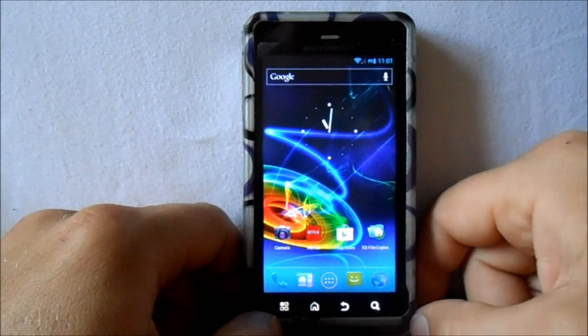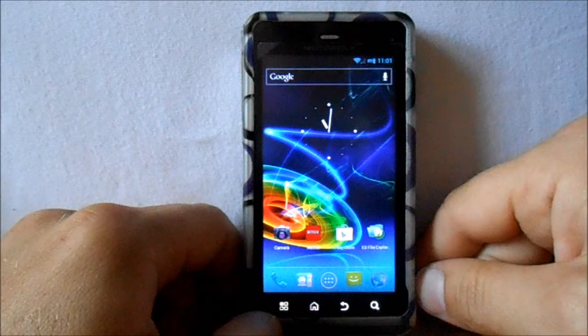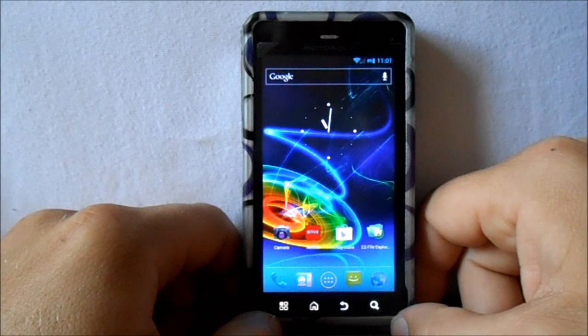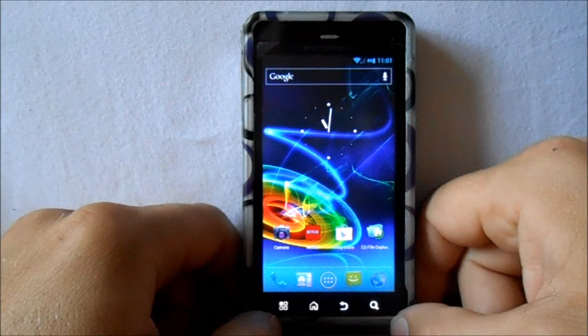Definitely loving this for the Droid 3 Kexic — it's working great. HashCode is doing some awesome work. I'll probably update you guys with the next one when it comes out. So that's where we're at right now.